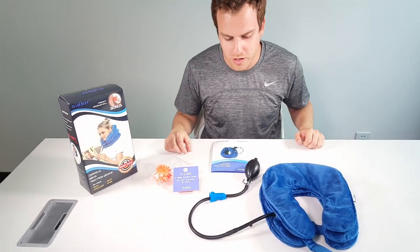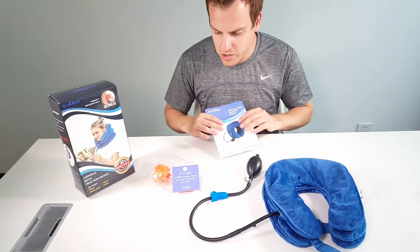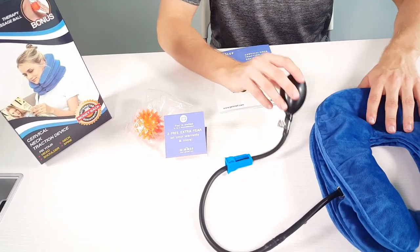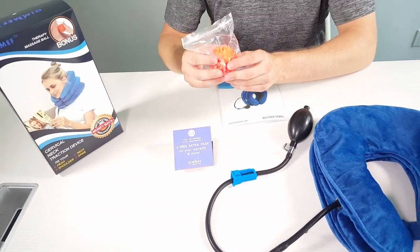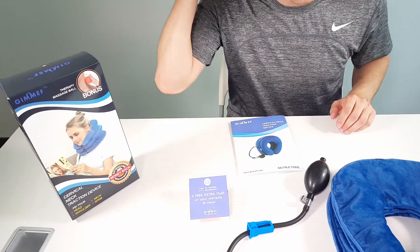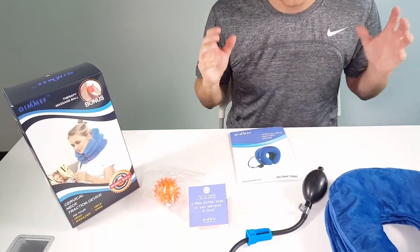It's also good for posture. In the package, you get the instructions manual, the device itself with the pump, and they even throw in a free massage ball, which is perfect for putting on your feet or your back — rubbing anywhere. It's a great little gift.